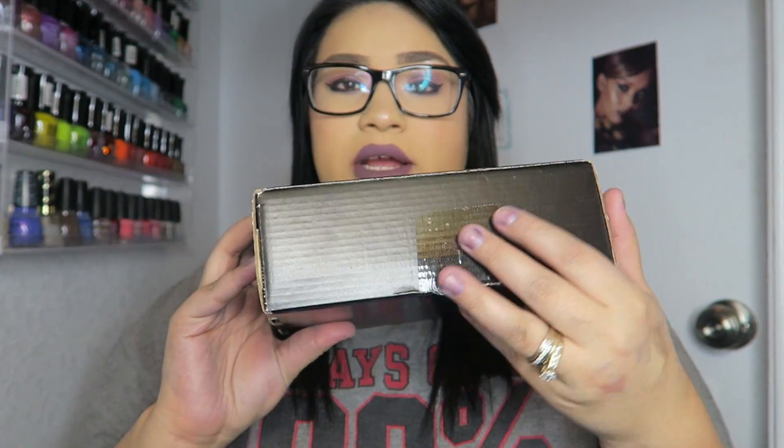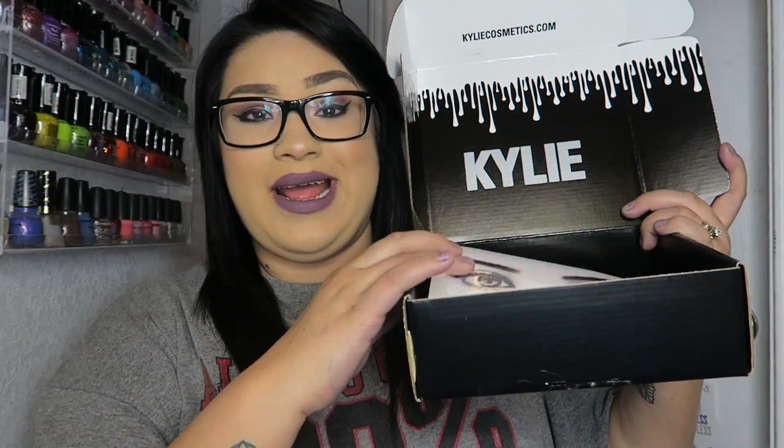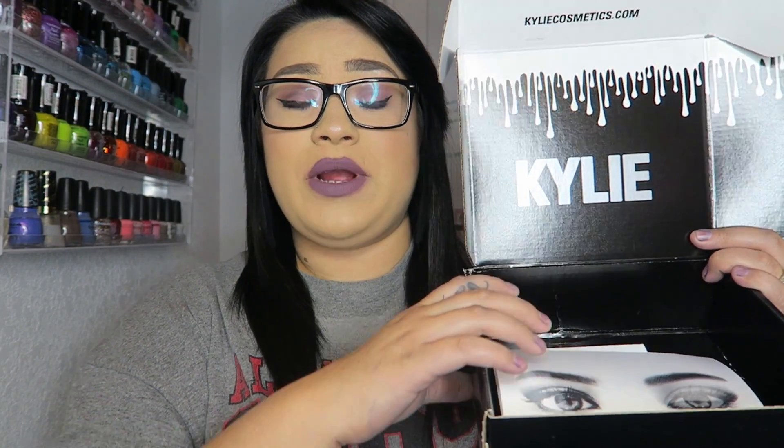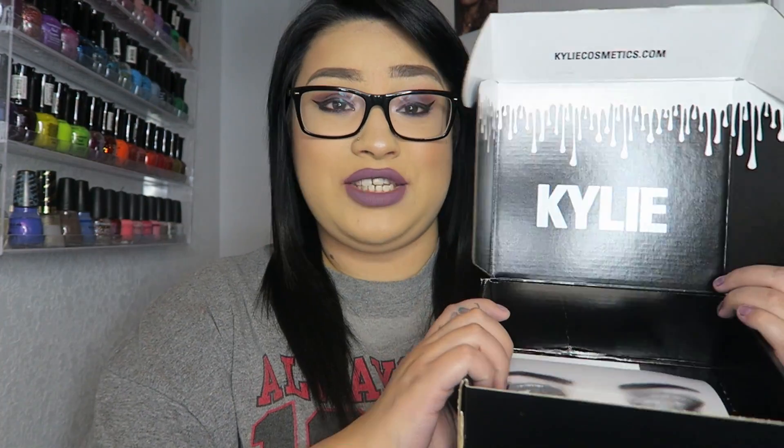Alright, so this is the packaging that the Kylie Cosmetics palettes came in. It's just a regular black box. I'm not going to show the top because it's got a shipping label on it. You open it up and voila! This is how you know you've got an official Kylie Cosmetics box and not a fake. It did have tissue paper in between each of the palettes and bubble wrap, but I threw all that away. I got this for Christmas and it's already the 8th of January.